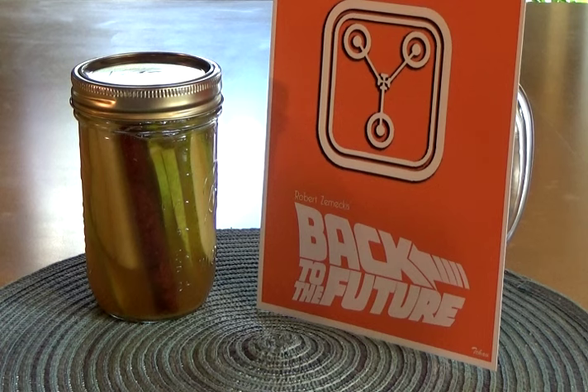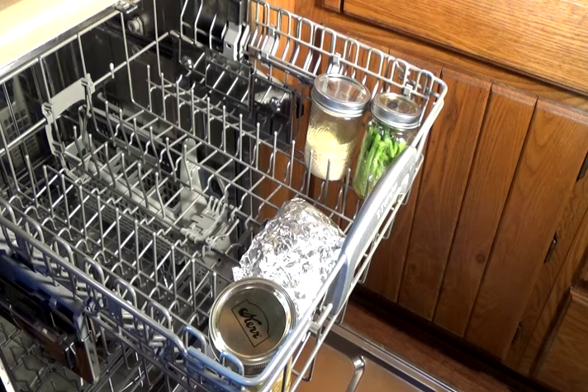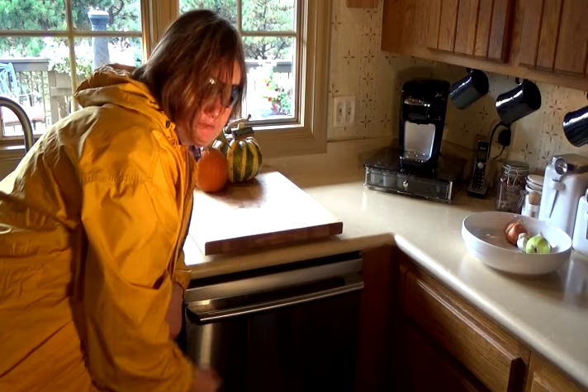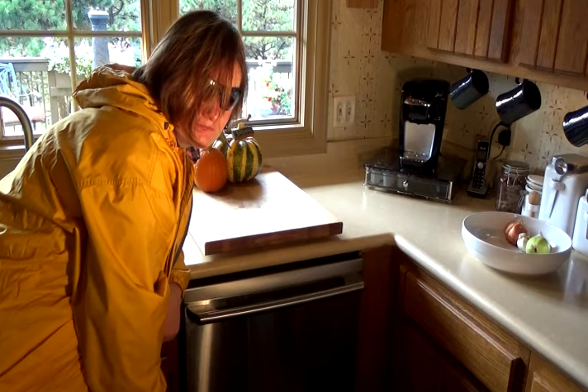Place everything in the top rack of a dishwasher — this is heavy now. Just wait for the dishwasher to run its cycle.